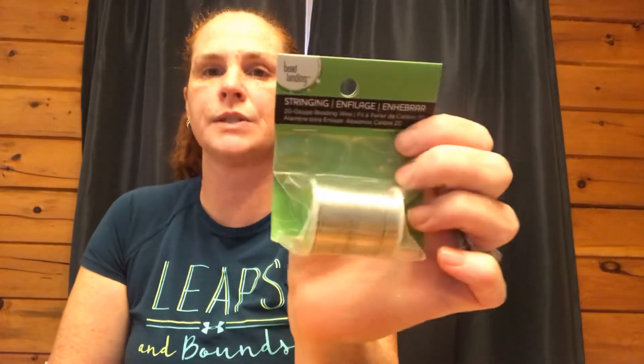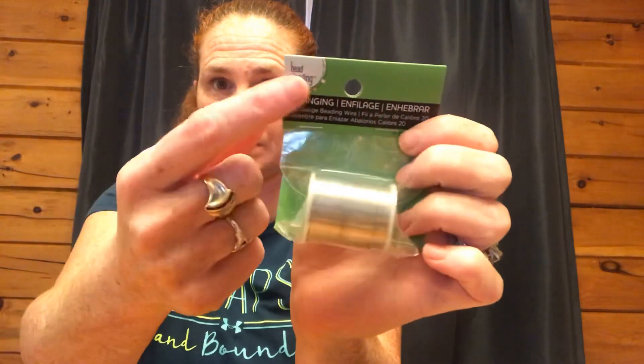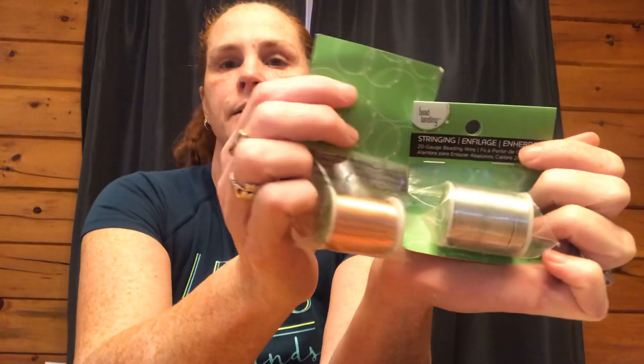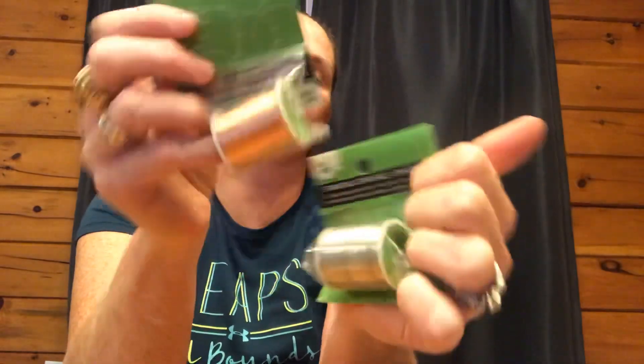I have not found this before. I've seen you guys haul this 20-gauge beading wire in silver — this is Bead Landing, and Michaels does sell this brand. These were $1.25, so that is a great price. I was able to get it in silver and bronze. No gold yet — I would get it if I found it.